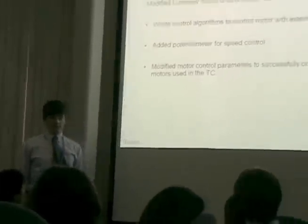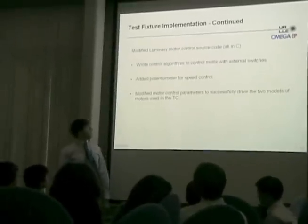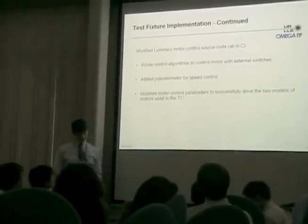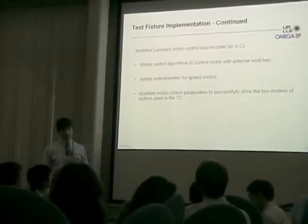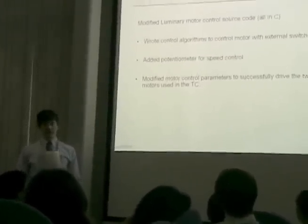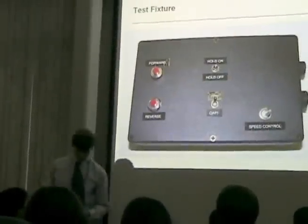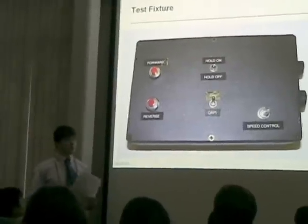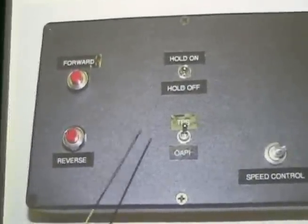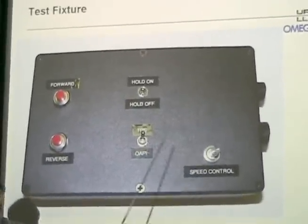This project involved heavy modification of pre-existing Luminary Micro motor control source code, written in the C programming language. High-level control algorithms were written to control the motor using external switches. A potentiometer was added to allow the user to input values using an analog interface, and motor control parameters were modified to make it capable of driving the specific motors used in the target chain. Here's a picture of the final fixture in its enclosure. You can see the various inputs discussed, as well as connectors to link it to an external power source, the motor phase windings, and motor switches.